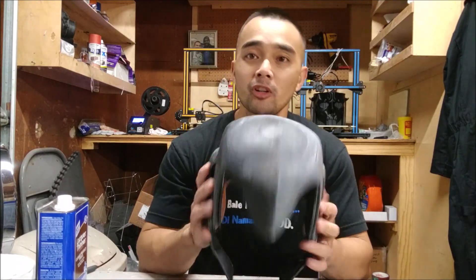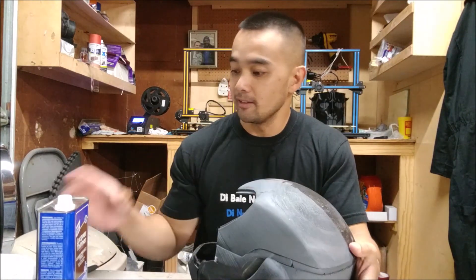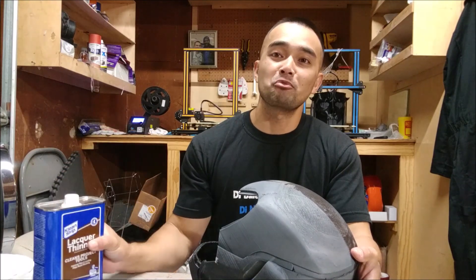Hey guys, what's up? It's Nico and in this video we're going to test whether lacquer thinner can smooth out PLA prints.